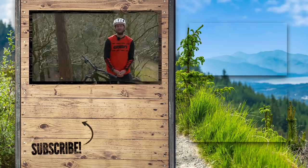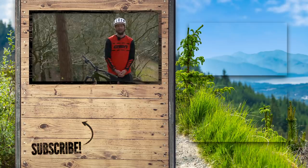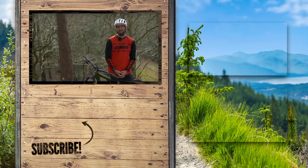That's it then — that's our five pointers that will hopefully help you before you hit the trails for the first time. If you want to keep watching GMBN, do subscribe to the channel and give us the thumbs up. If you're after some fresh merch, head over to our store.